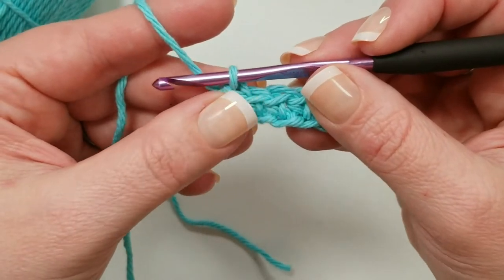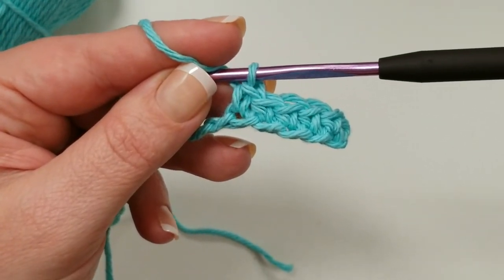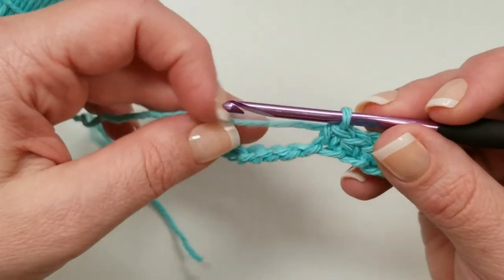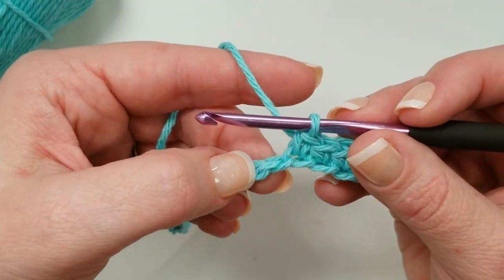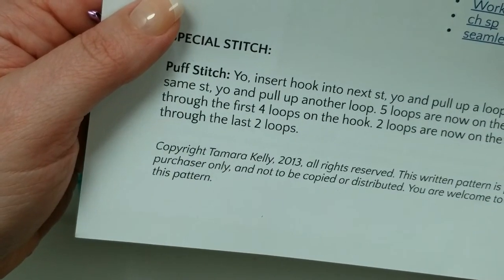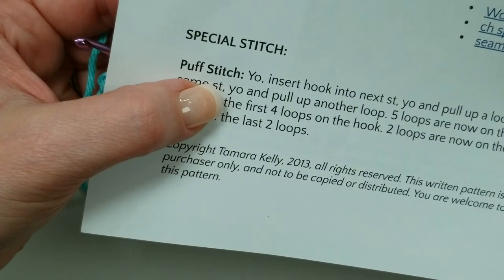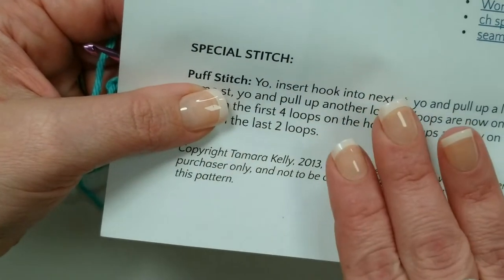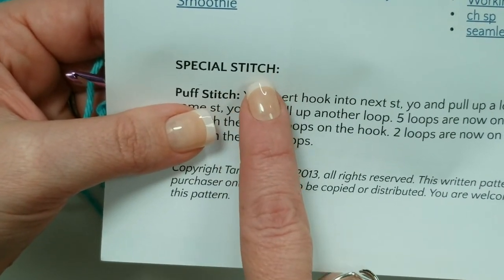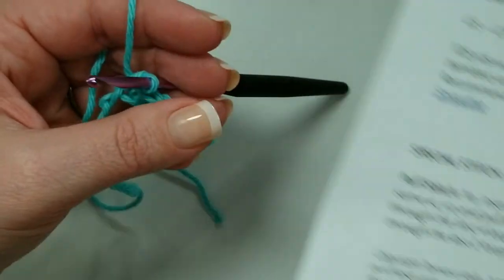Then we make a puff stitch in each of the next four chains. I suspect this is where people get a little confused because writing out a puff stitch involves a lot of yarn overs and loops. The other thing that makes puff stitches tricky is that every designer — indeed every pattern — is going to use that term a little differently. Puff stitch is a category of stitches, but the actual details can change. So anytime you're following a pattern with puff stitches, you want to go to the special stitch section and see exactly how that designer is writing out their puff stitch.